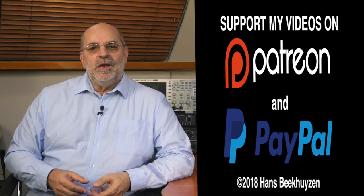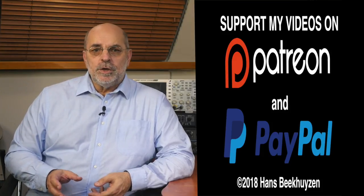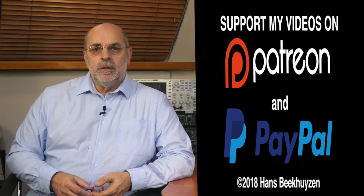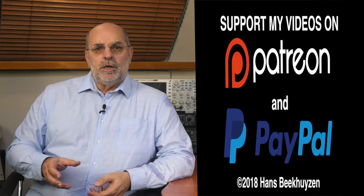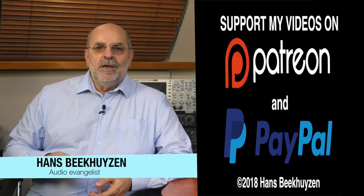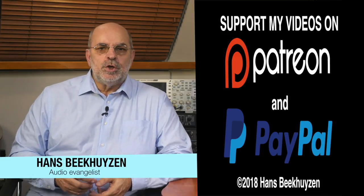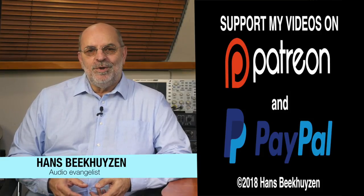Nevertheless, I keep looking for alternatives. If you want to stay up to date, subscribe to this channel and follow me on Twitter, Facebook, or Google+. If you like this video, please consider supporting the channel through Patreon or PayPal — any financial support is much appreciated; the links are in the comments. Help me help even more people enjoy music at home by telling your friends on the web about this channel. I'm Hans Beekhuizen — thank you for watching, and see you in the next show or on EHBproject.com. And whatever you do, enjoy the music.